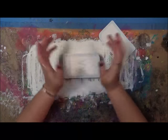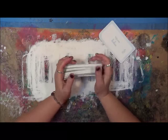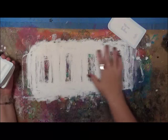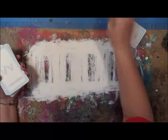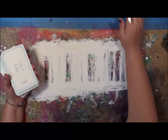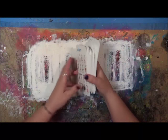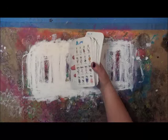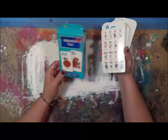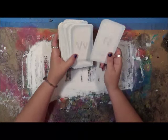Hi everybody, Cindy Otter here with My Artsy Endeavors. We're going to start another deck of cards. Look at this one. There are 55 cards in this deck. This is an Alphabet deck — Alphabet Fun — that I found at a tag sale for 25 cents. I love the size of them and I thought, let's do another deck of cards with this.